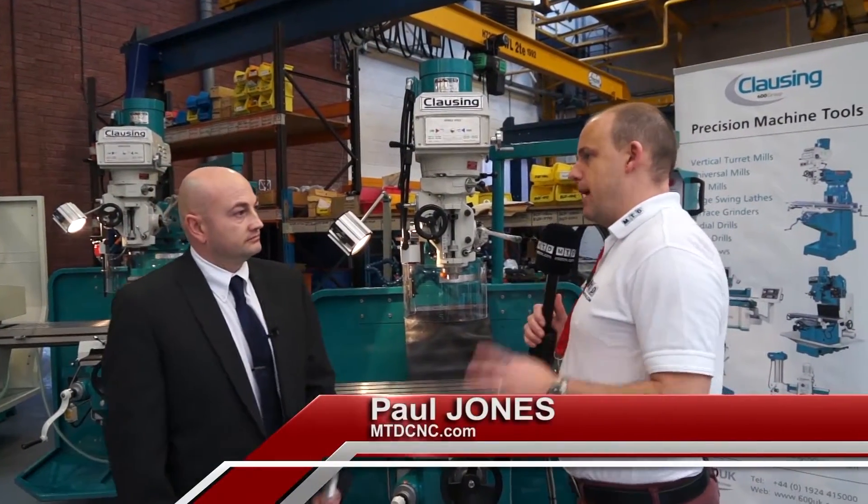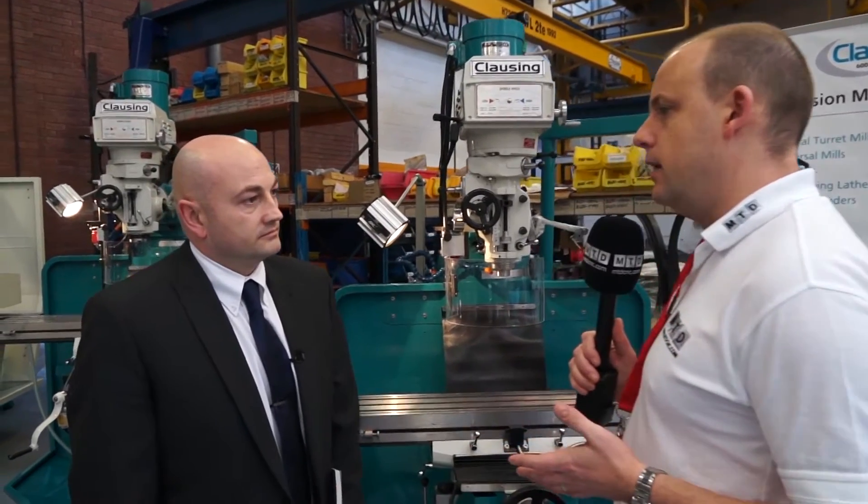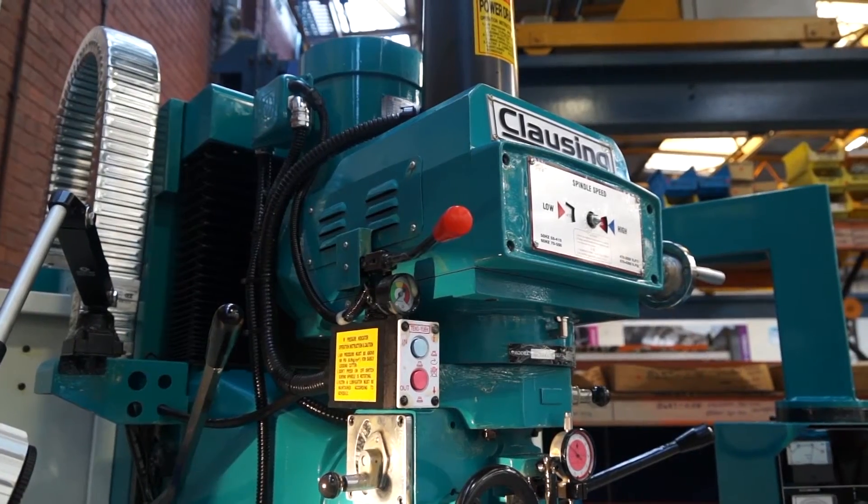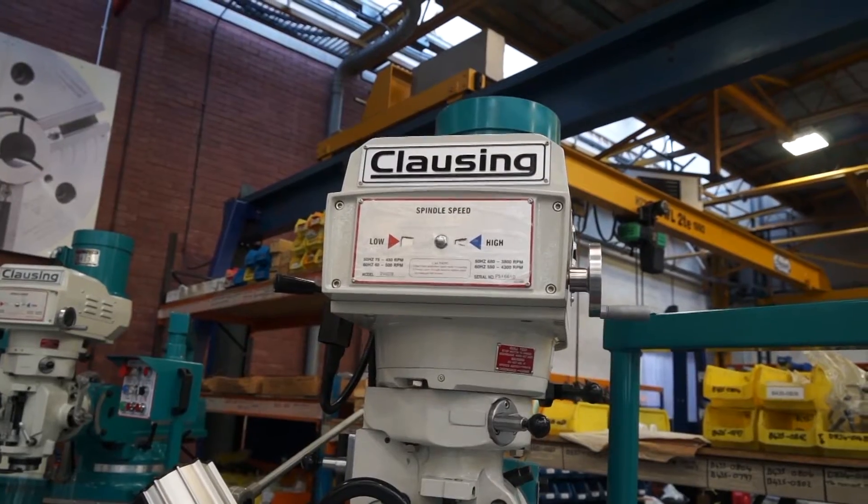There are a lot of manual machines and manual mills and CNC bed mills in the market. What prompted 600UK to jump into this market with the Clausing range? It's been requests from our existing customers and also through the education sector. Because of the types of machines we've been supplying for many years within the UK and European markets, we've been asked to supply entire packages of machines, which prompted the move into milling machines.